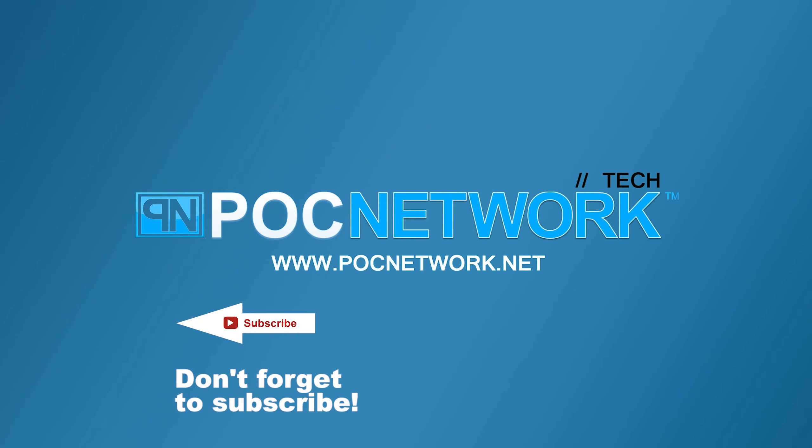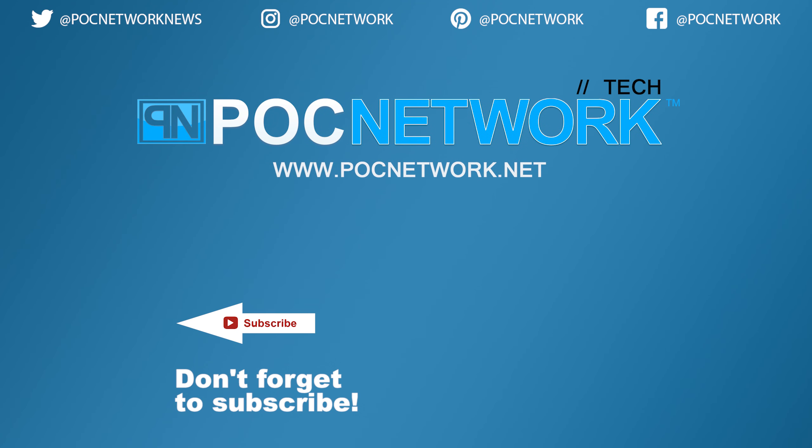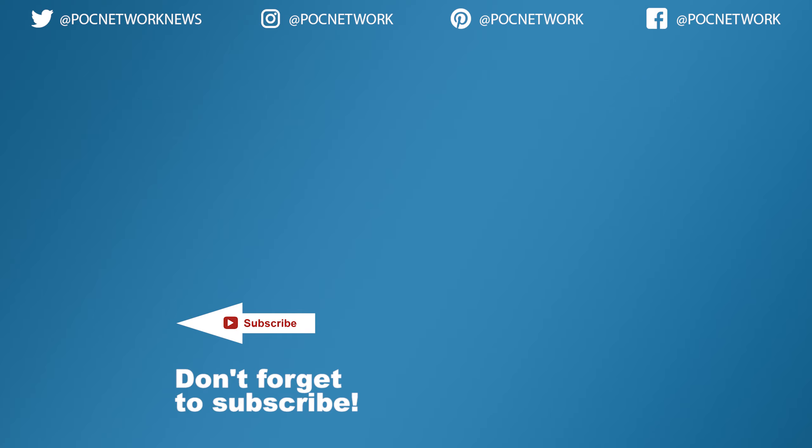If you want to stay on top of all the latest and greatest gadgets we cover, remember to subscribe right here. Subscription button — click it. You're going to want to. There's lots of videos, interviews, previews, all sorts of stuff. Button — click it.